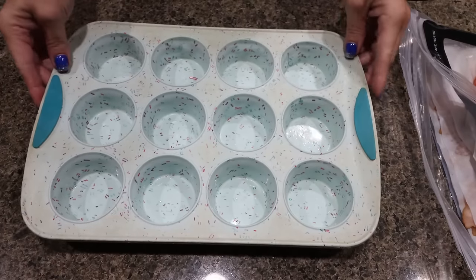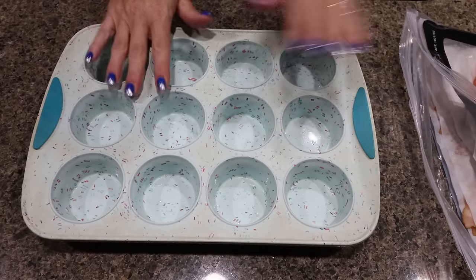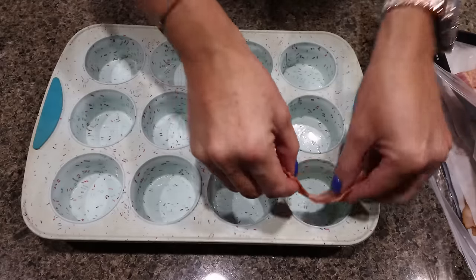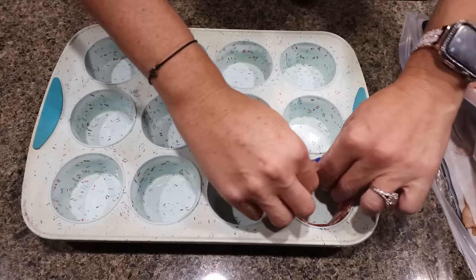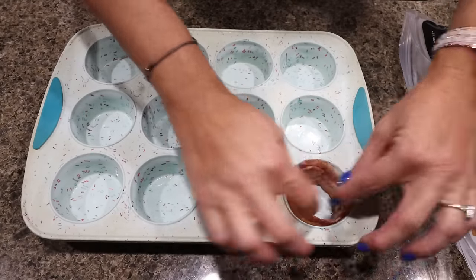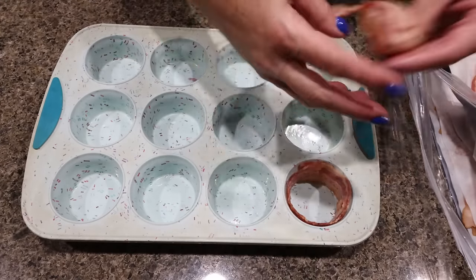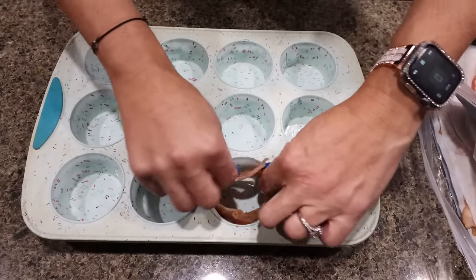I have my oven preheating to 400 degrees. We have a muffin pan and we're going to line 10 muffin cups with one slice of bacon each — just wrap that around the edge. It's okay if it overlaps a little bit, just make sure that you leave that hole in the middle for us to put the eggs and veggie mixture.